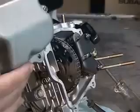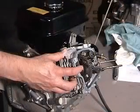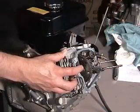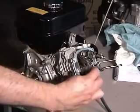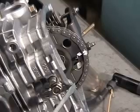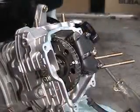Remove the valve cover. Rotate the engine to find top dead center. Look for the hash mark stamped into the cam gear. Mark both the chain and top dead center punch marks with white marking paint.